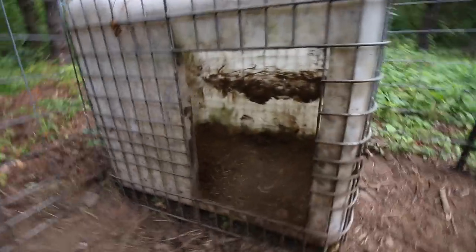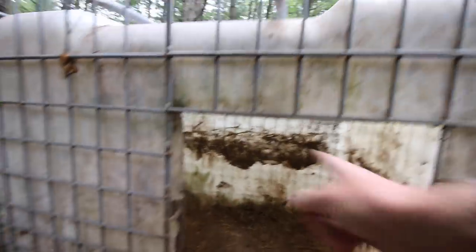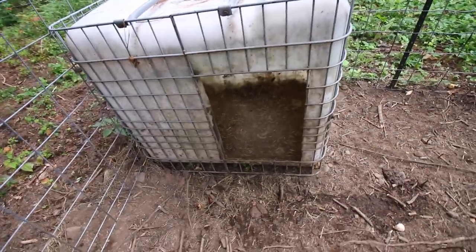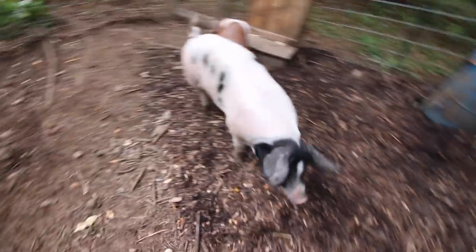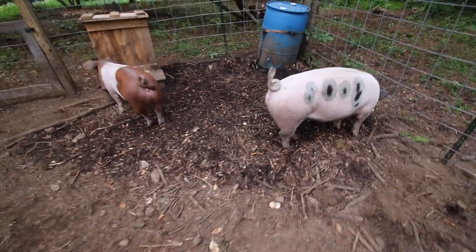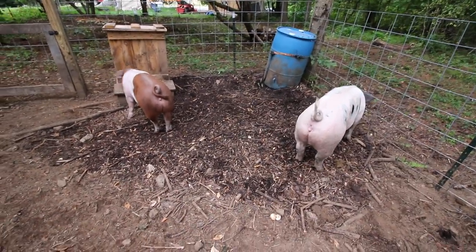For their shelter we're using an IBC tote that we cut a hole in, and it works great for them especially when they're younger. When they start getting a little bit bigger they both won't be able to fit in there, but that's okay — they'll be able to sleep outside at that point.